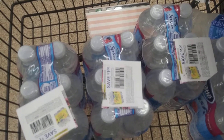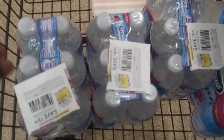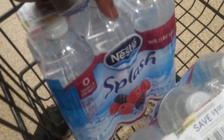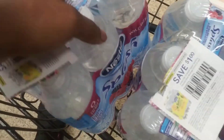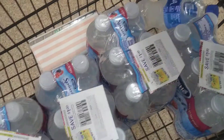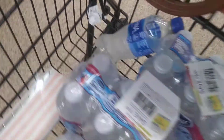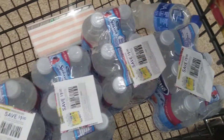We are in Dollar Tree doing one quick transaction. I'm buying four of the Nestle Splash and four of these other items — I'm using a dollar-off coupon on each, which is going to make these absolutely free because everything in Dollar Tree is a dollar. Then I'm also getting my Aquafina water because I don't want to pay nothing, so I'll pay for the water and get the rest for free.